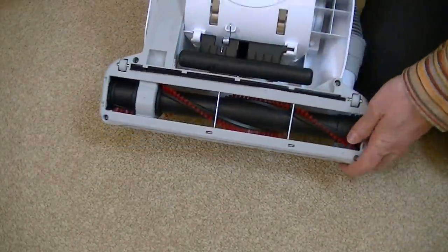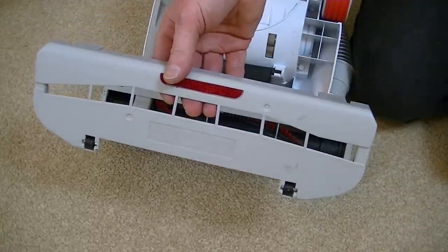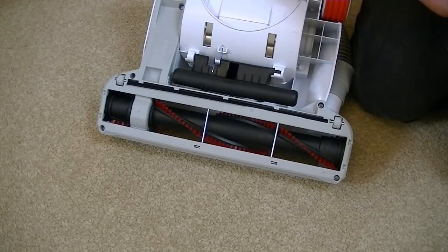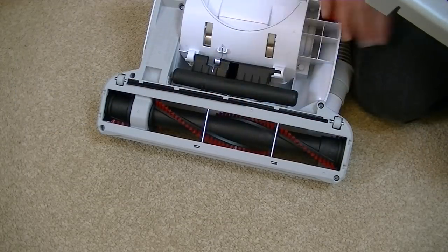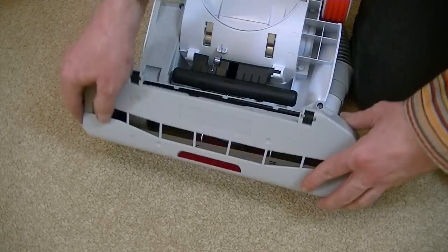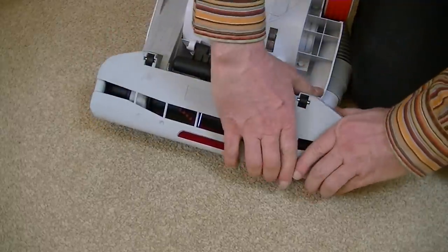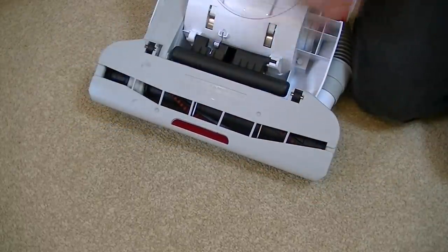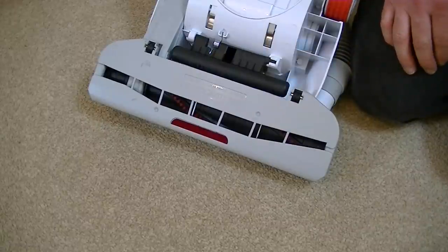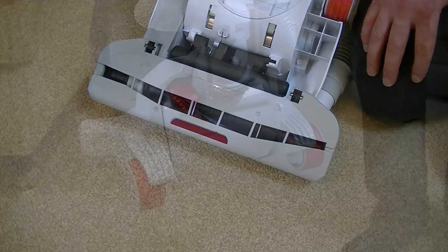I'll show you the adapter you need for hard floor use only. Goblin don't recommend using the machine on hard floors with the brush in contact with your floor - you have to put on this little plate. It just clips on to the bottom and then that's suitable for hard floor cleaning. Later on in the demo I'll be showing you how well this performs on hard floors.